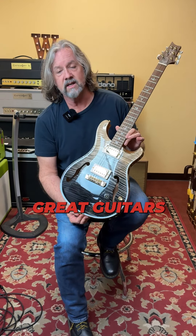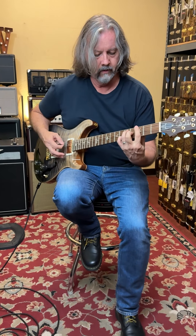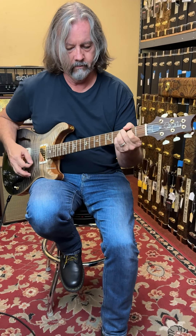This one's got the Piezo in it. Nice wraparound bridge, Brazilian rosewood board, and they're just great guitars.